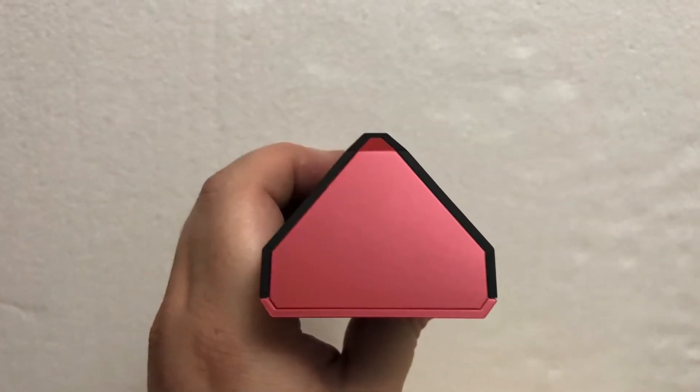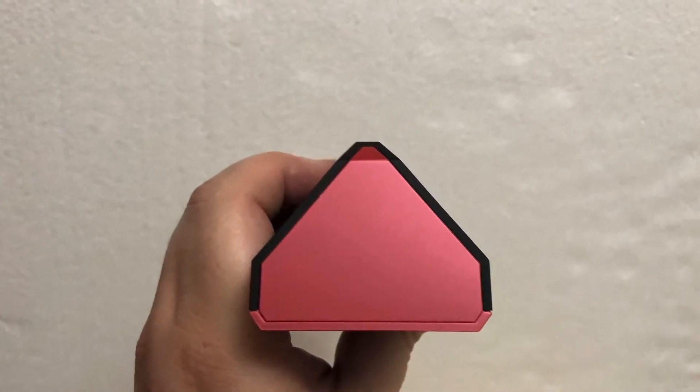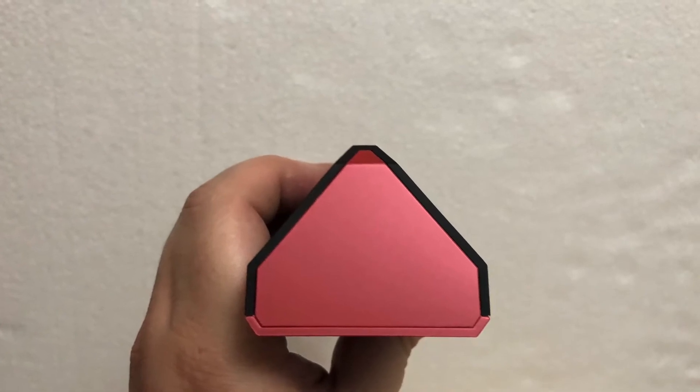There's not much going on on the ends here — there's no connectors and no buttons. But tell me this thing doesn't look like a barn. Just slap some barn doors on the end of this thing.